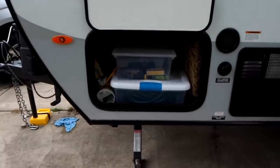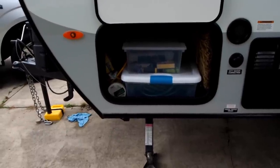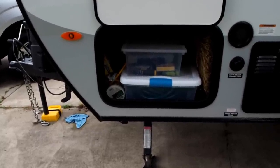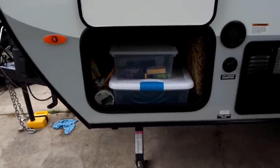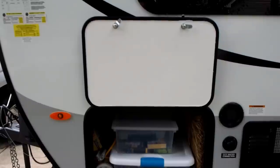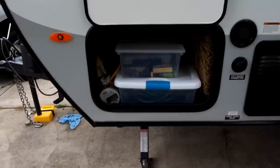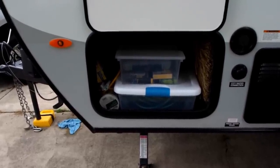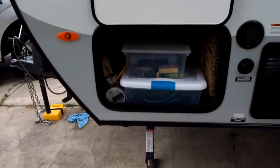This is the external storage compartment. It travels completely from the left to the right side and holds quite a bit. One thing to keep in mind is that the wall separating it from the rest of the trailer isn't sealed. So if you leave the hatch open you're exposing the interior to bugs, weather, and temperature. When running AC you'll be cooling the outside if you leave these doors open. It's a nice, smooth, fine finish in there — easily cleanable.